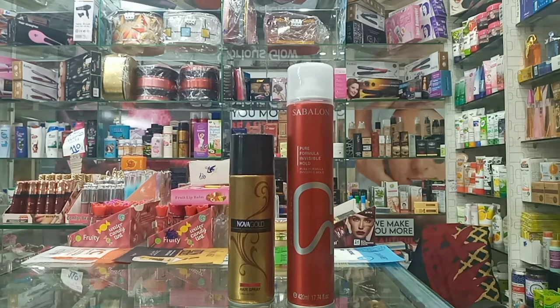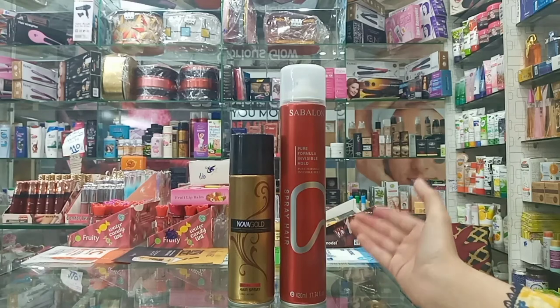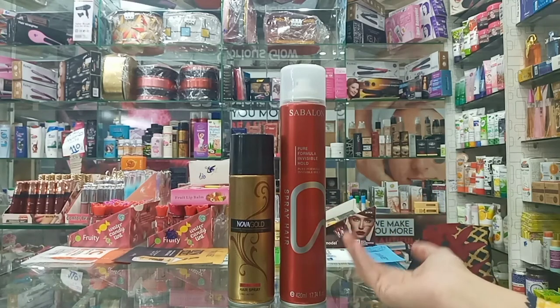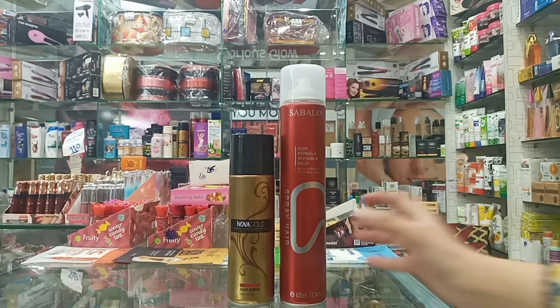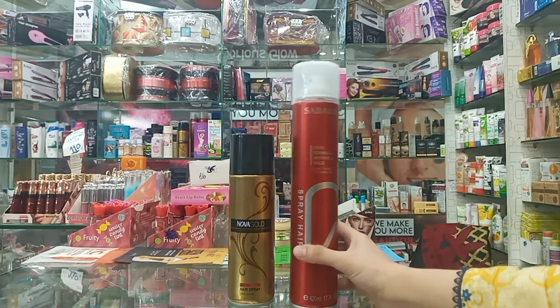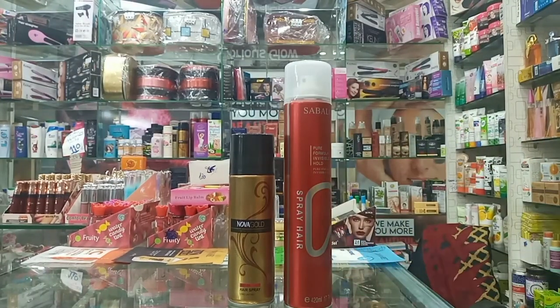In my next video, I will show you how to tell the difference between original and fake products. Now, how do you use hairspray? In parlors it can be used freely, but if you use it on a daily basis, you should spray it from a distance. Make sure to spray it with some distance.